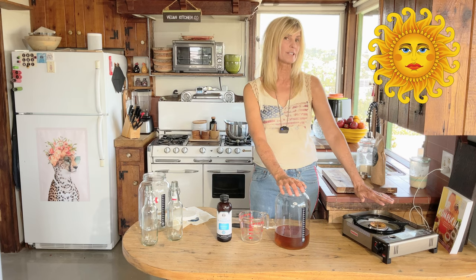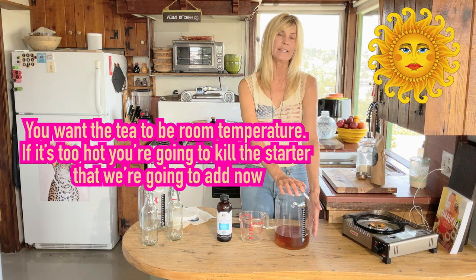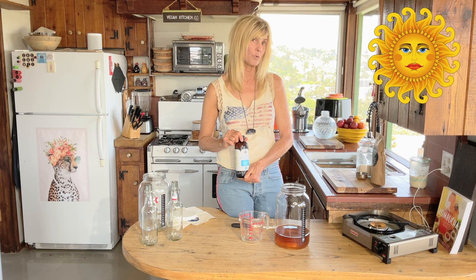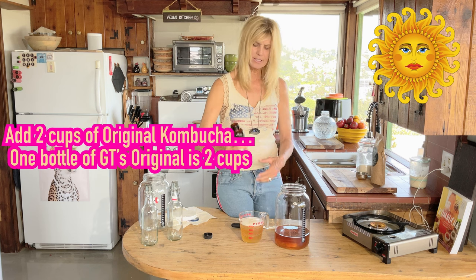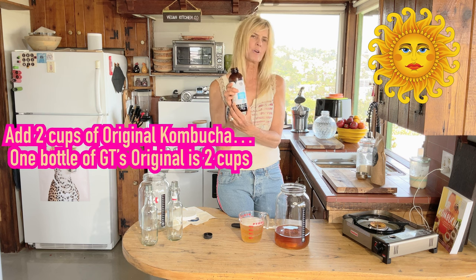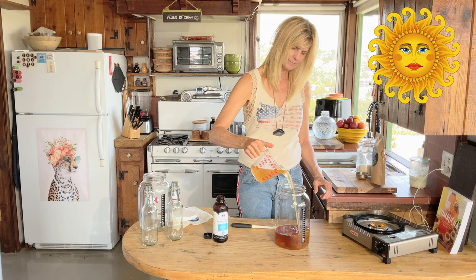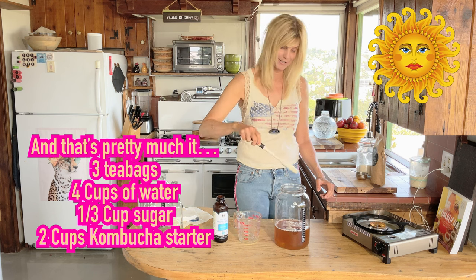Let it cool about four to six hours. If it's still warm, don't start the next step — you really need this to be room temperature, because the cultured probiotics will die if you put them into hot tea. This is GT's Original — it's so delicious. I'm using just the original to keep it basic to make our scoby starter, and now we're going to add this and stir it around.